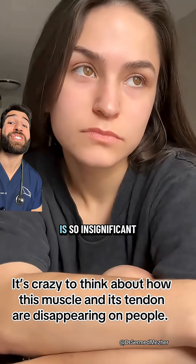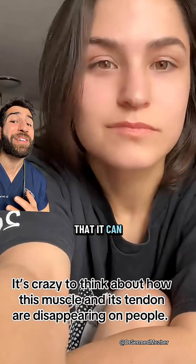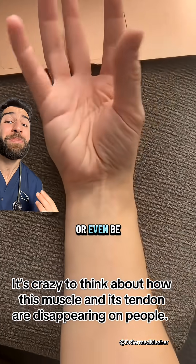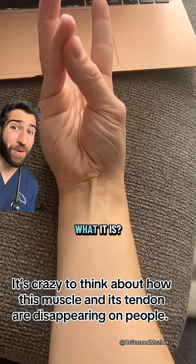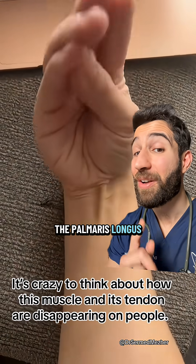There is a muscle in our body whose purpose is so insignificant that it can be cut during surgery or even be absent at birth and make almost no functional difference. Do you know what it is? The palmaris longus muscle.